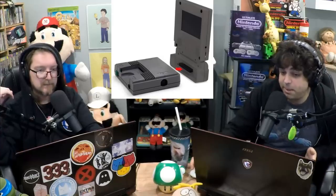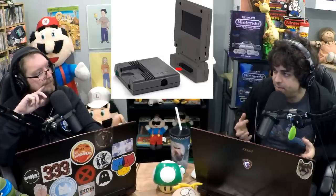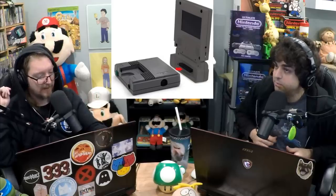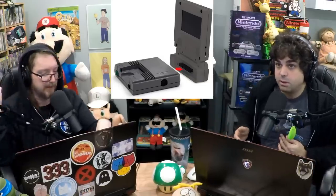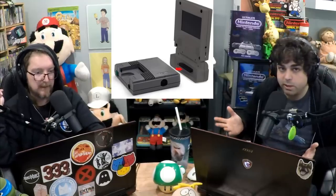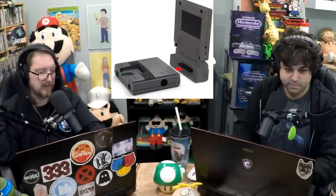We haven't had a PC Engine thing happen in a while. Now you can buy a third-party AV composite adapter — instead of hunting for a TurboGrafx TurboBooster — for like $15 to $20. Our friend Ryan at Castlemania Games actually sells them. It's called something like a TurboCharger — essentially a third-party TurboBooster. TurboBoosters are few and far between, especially the Pluses, which give you little battery backups for some games. Check out Castlemania Games.